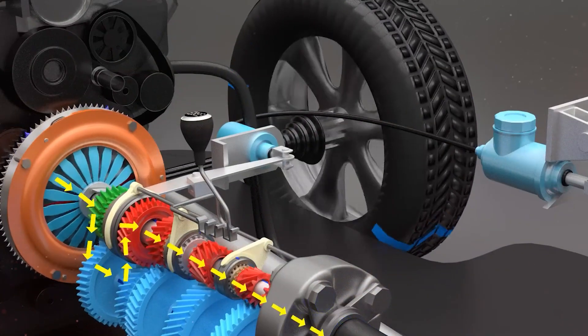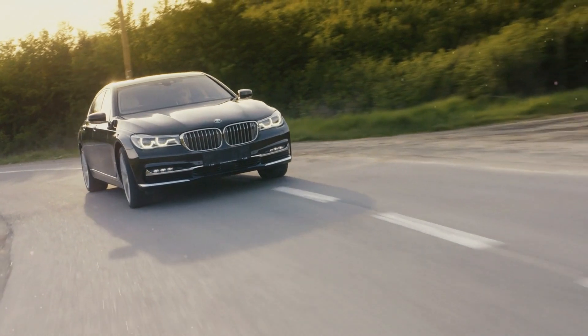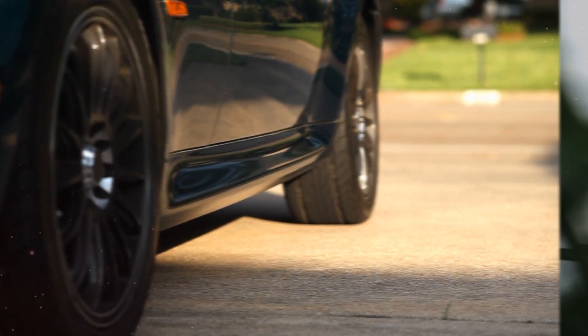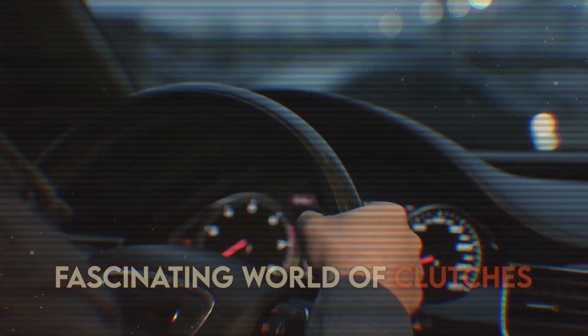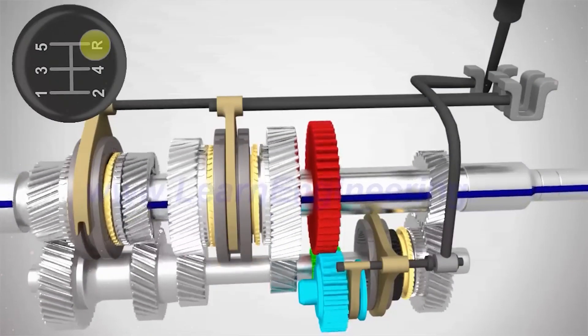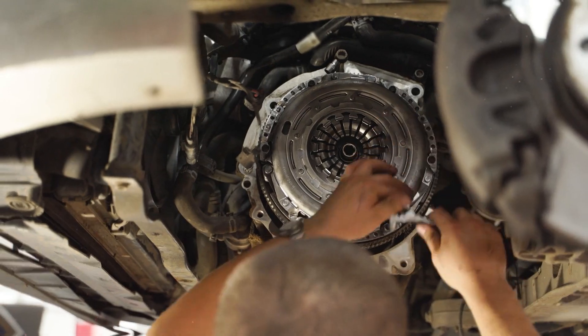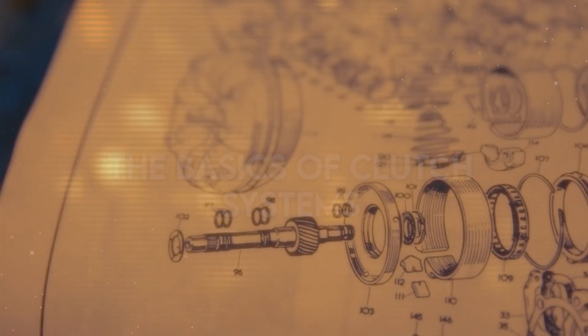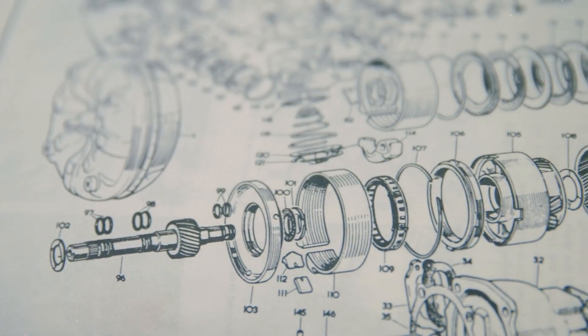How does your car's clutch work, and what keeps your car running smoothly even when you change gears or come to a stop? Today we're diving into the fascinating world of clutches — an essential component in vehicles and many mechanical devices. By the end of this video, you'll clearly understand how clutches work, why they're so crucial, and what can go wrong if they fail.